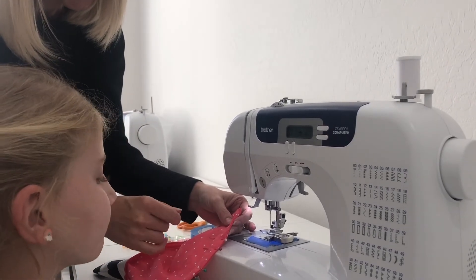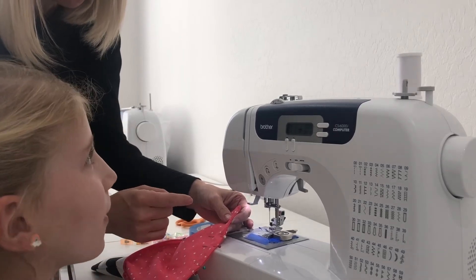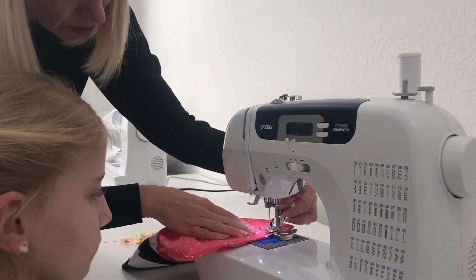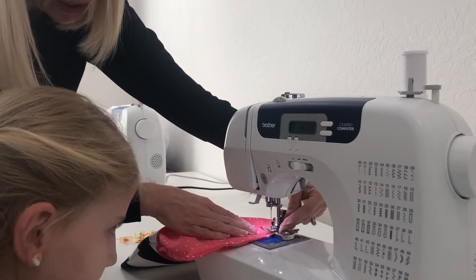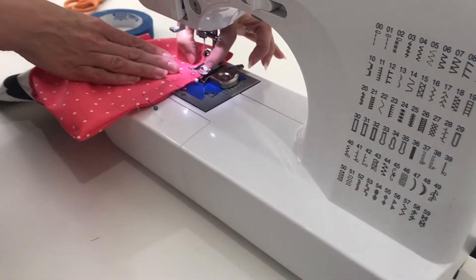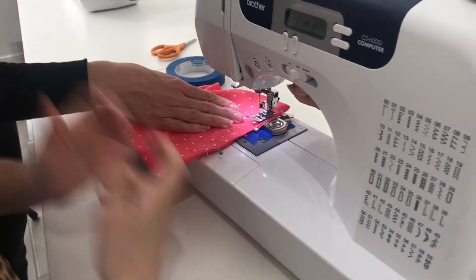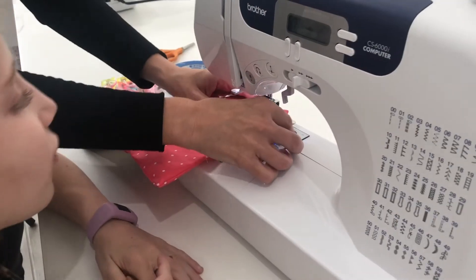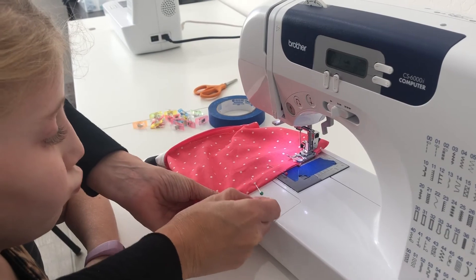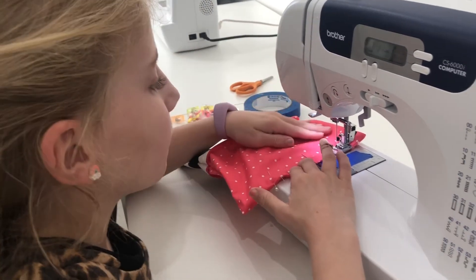All we need to do is sew that hole shut. If we were picky we could change our thread to match the lining, but not today. Peyton is going to use the edge of the presser foot as her guide — for newer sewists that works great; more advanced sewists can move the stitch really close to the edge. Put the presser foot down, move the magnet and first pin, and sew until you get to the end pin. Make sure to backstitch at the beginning and end because this is the last stitch.